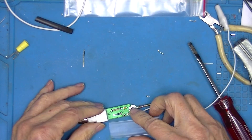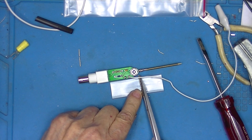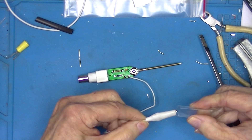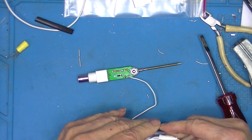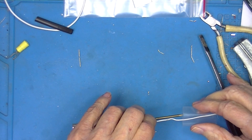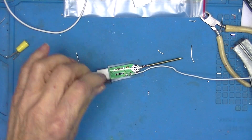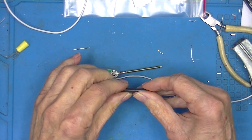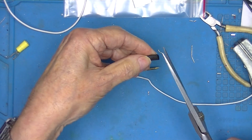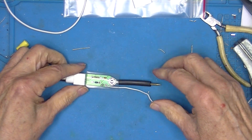Take this piece of heat shrink — I'll cut the shrink wrap to about here. They don't mention it in the instructions but they provided this piece, which I'll cut to about this long. Slide this all together and take the heat gun — it's going to be done.